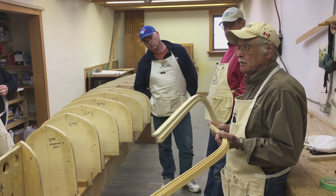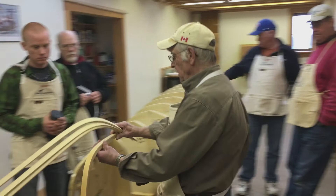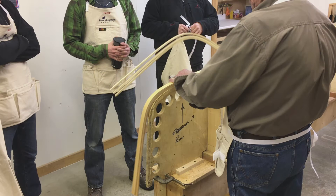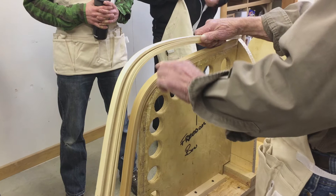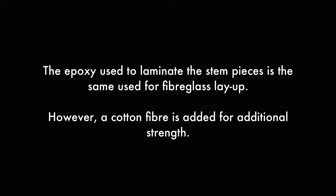The inside stem uses cedar because it's easy to shape, it's light, and it's nice. That will be what the planks attach to. Then after it's planked, we put an outside stem, which is a hardwood, so that if you run out of water, it isn't going to cave in the same way that the cedar would.